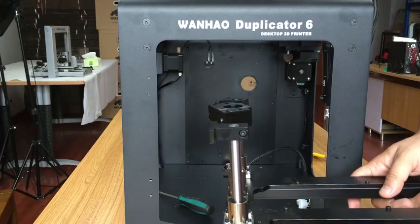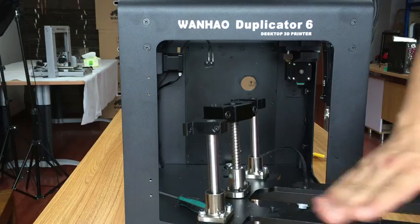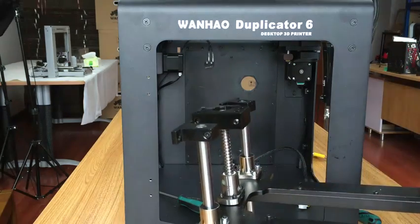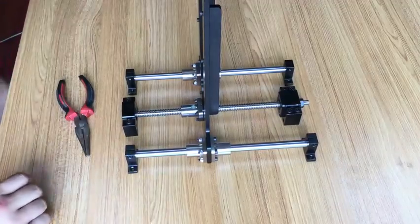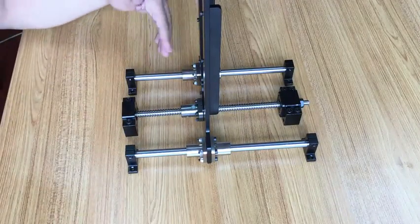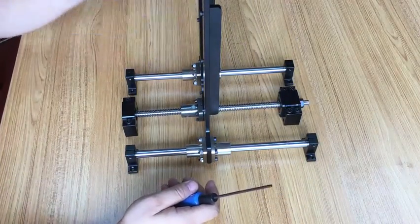Just step by step, so it's easy. Next step, we will disassemble this lower plate for the heating bed. Now we go to the second step to disassemble this platform. So let's start.